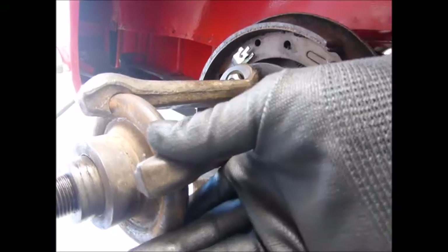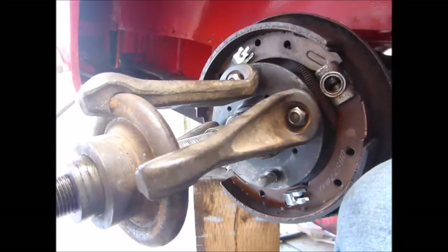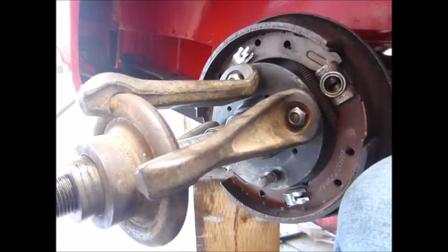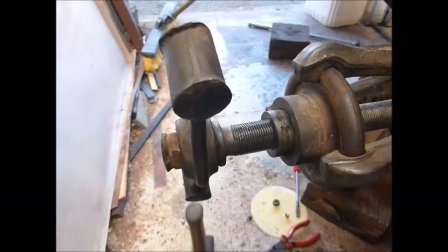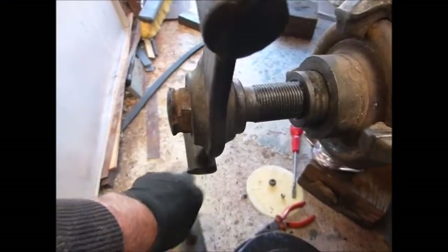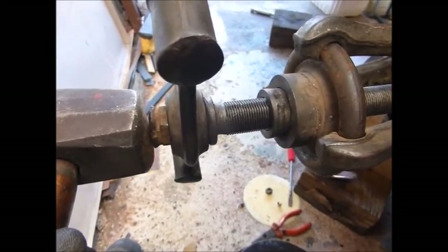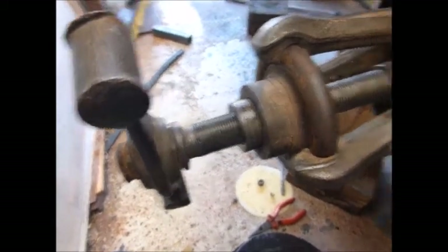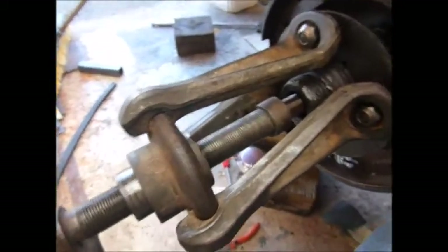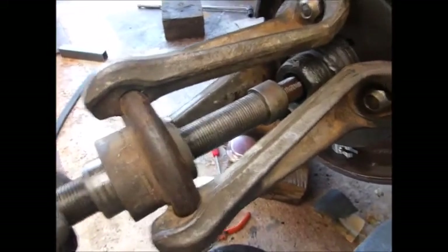Just by impacting the ends of this — that is under tension now — and just by impacting the end, that's popped it! You can see it's popped out now and the whole thing will lift off.